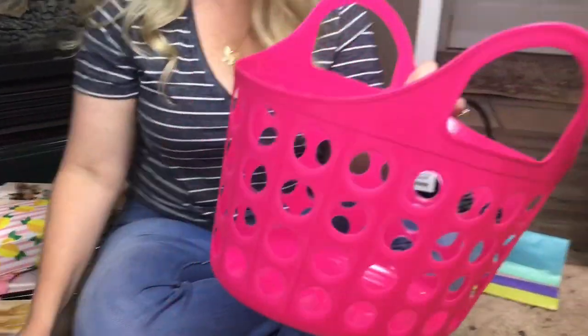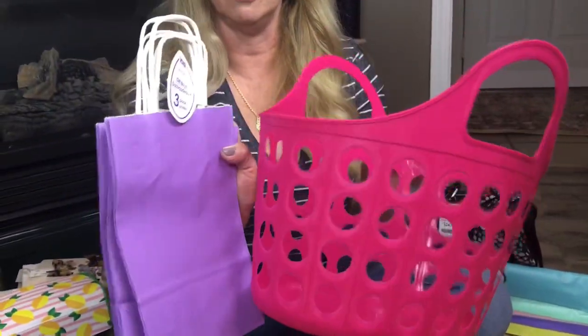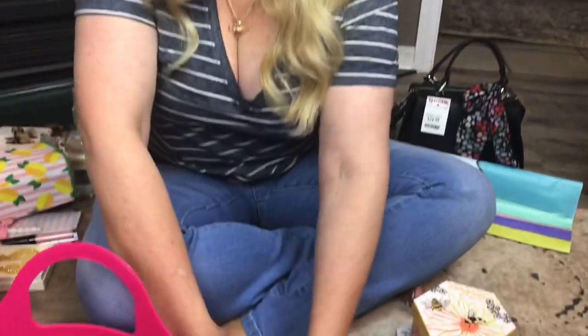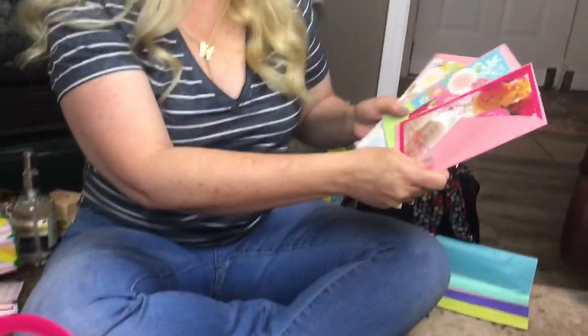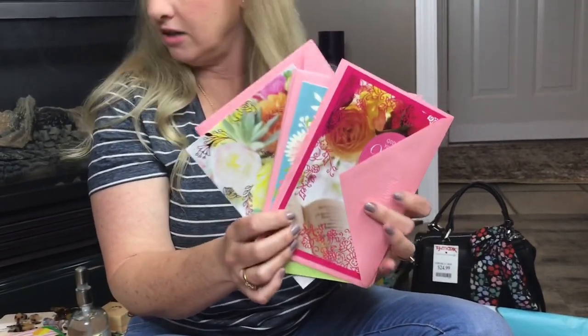I picked up some items in the beach section and also picked up some gift bags to wrap some Mother's Day gifts. And I always pick up my cards at Dollar Tree — they have some of the prettiest Mother's Day cards. I believe these were 50 cents each, so two for a dollar at Dollar Tree.